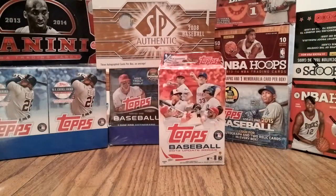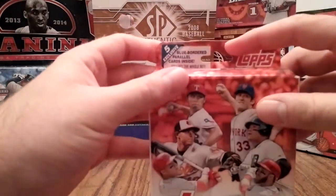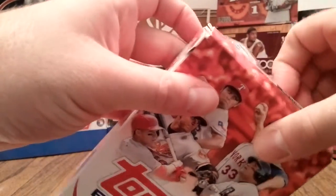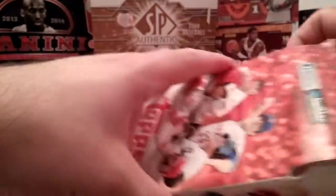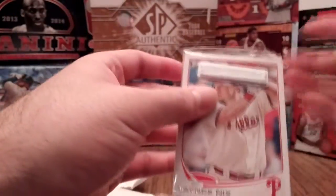Here's a 2013 Topps Update Baseball hanger pack, the blue edition. You get five blue-bordered parallel cards in each box — it's the same card with a blue border around it, nothing extremely fancy compared to the regular hanger packs that don't come with a blue border.